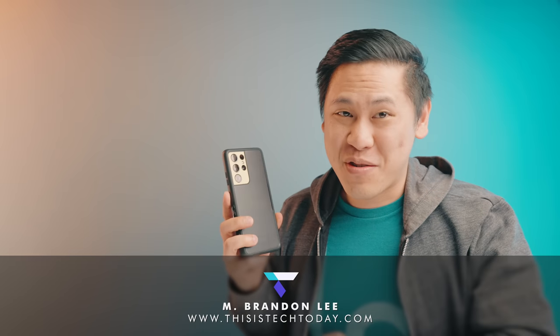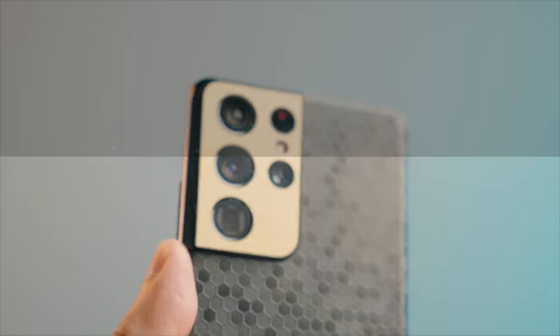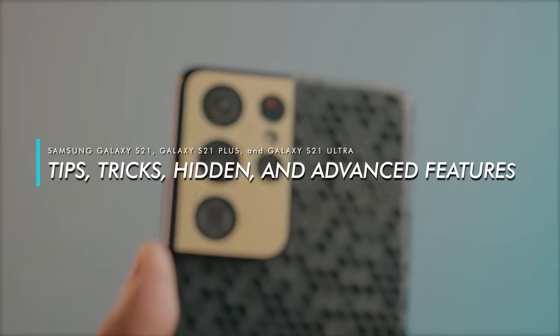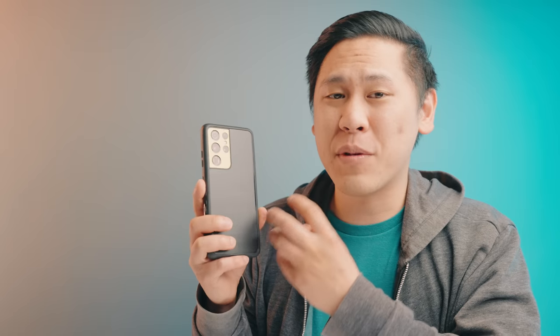If you just got the Samsung Galaxy S21 Ultra, the Galaxy S21 Plus, or the Galaxy S21, then we have a ton of tips, tricks, and features to go over. You're definitely going to find something that you didn't know in this video, especially if you're an iPhone switcher or a novice Android user. This video will help you utilize a whole bunch more of what this phone has to offer.